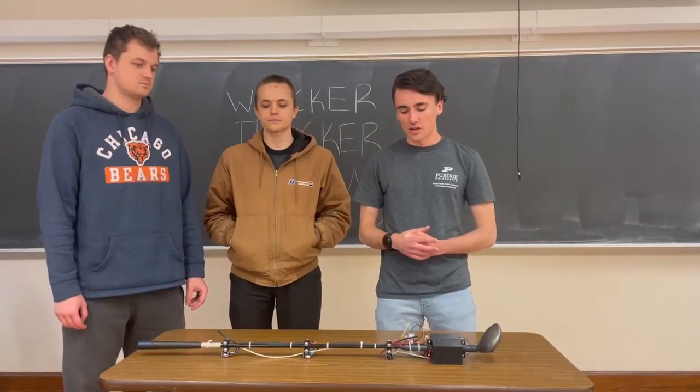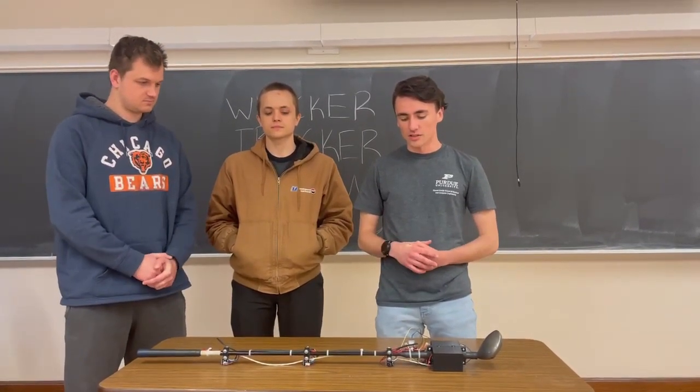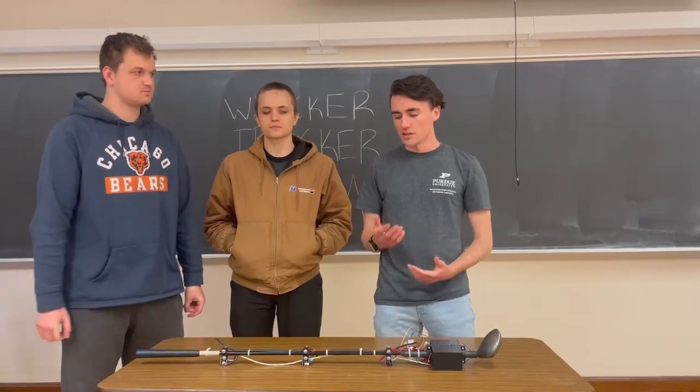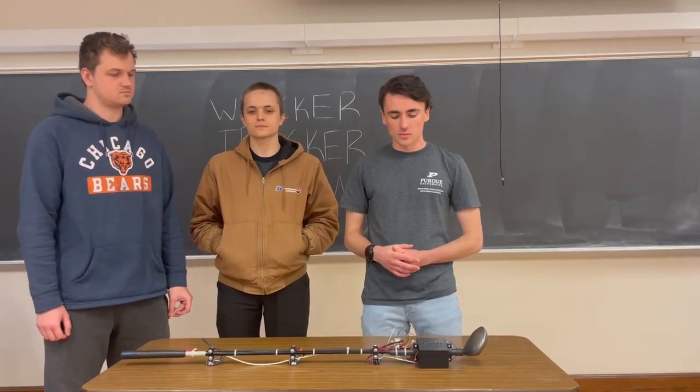Those sensors have six degrees of freedom, so we make use of both the angular and the linear movement of those sensors. We're going to show you a sample swing here and we'll go from there.